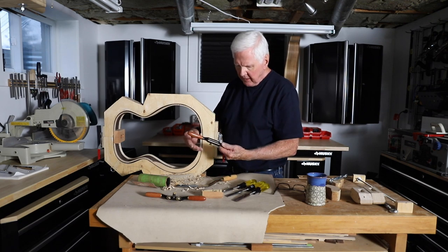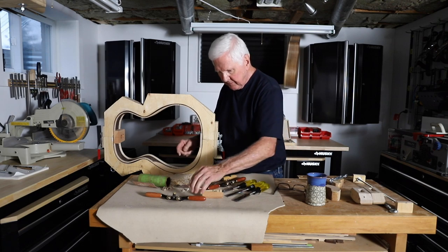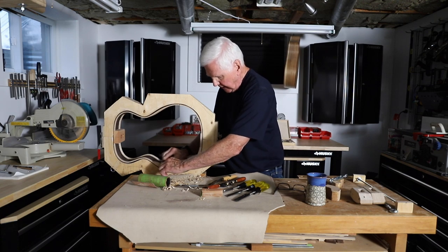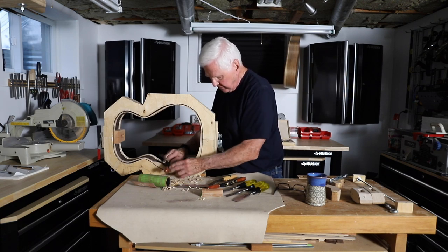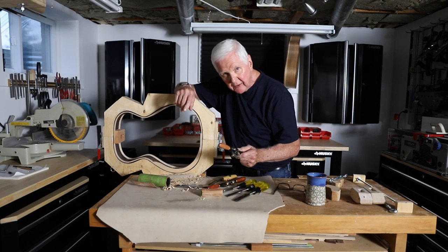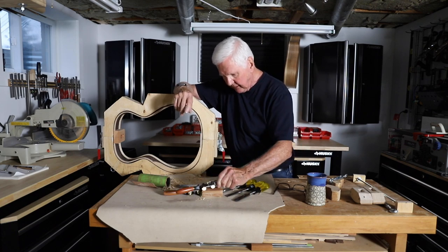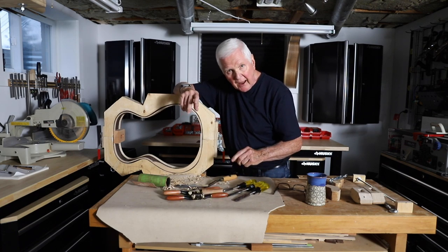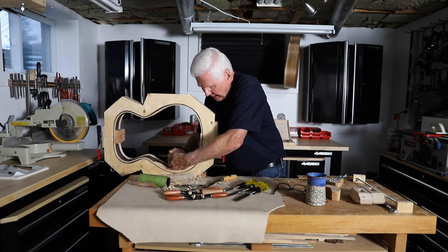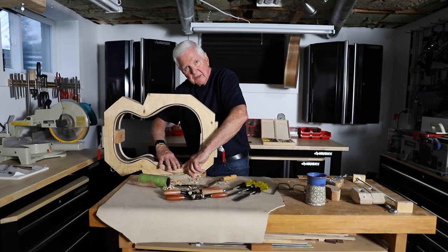This is a flat spokeshave which I used at one point, and this is the convex one — rounded on the outside — so I can work back and forth in here. These are handy tools; I got these at Lee Valley. When you work down to about halfway, you're getting a nice curve on both sides, but they need to meet smoothly.